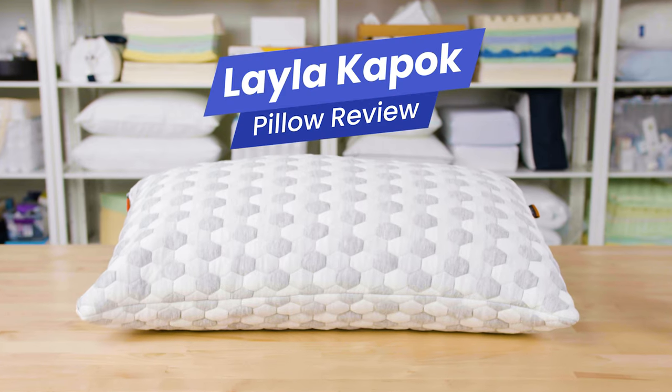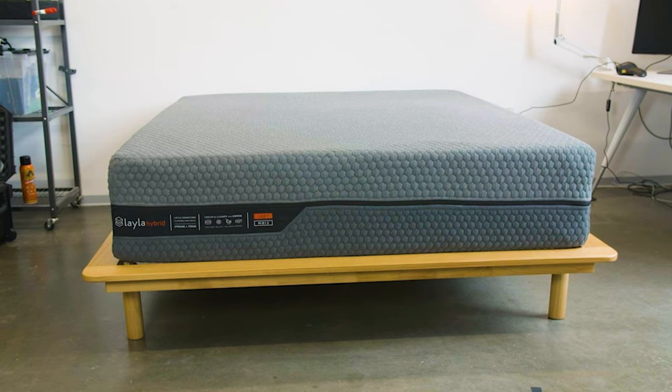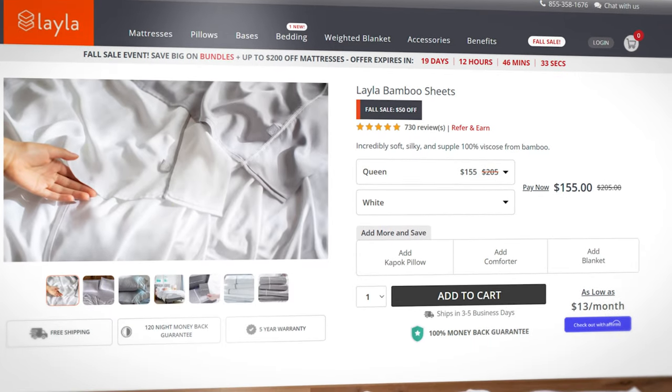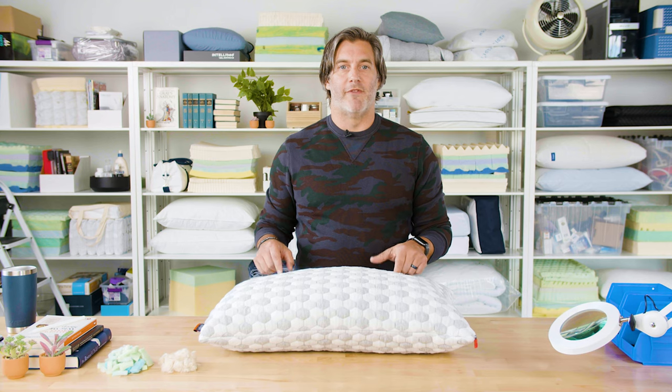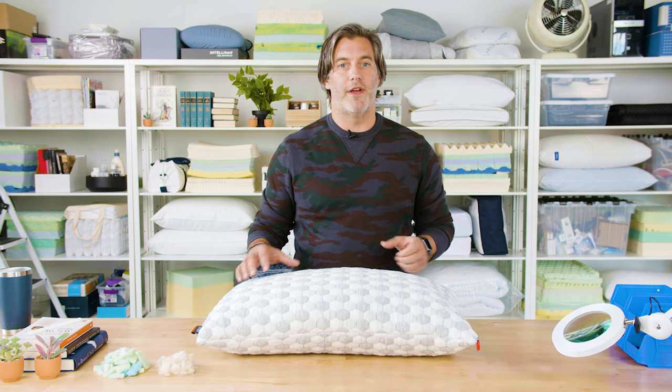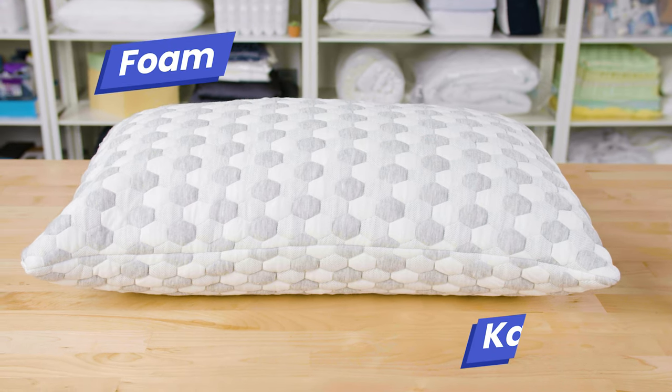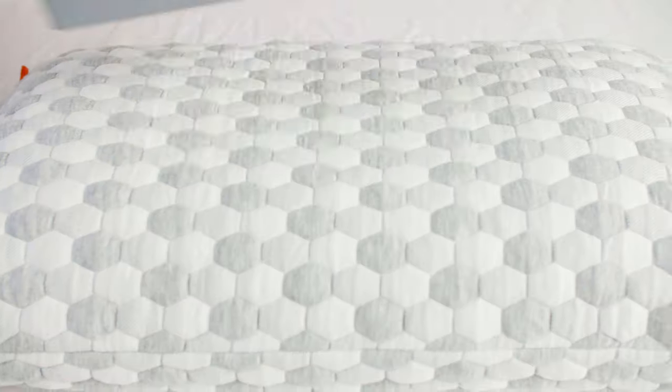Hey everyone, I'm Tom from Sleep Foundation. Today in our test lab we have the Kapok pillow from Layla. Now Layla is best known as a mattress company — they sell a hybrid and an all-foam mattress. They also sell bedding accessories like sheets and weighted blankets and two different types of pillows: one made with traditional memory foam, and this pricier alternative made with a mixture of foam and Kapok fibers. In this video we'll take a closer look at the construction of this pillow, why we think it's great for people with back pain, what our testing found, and then I'll share my experiences after sleeping on it for several months.